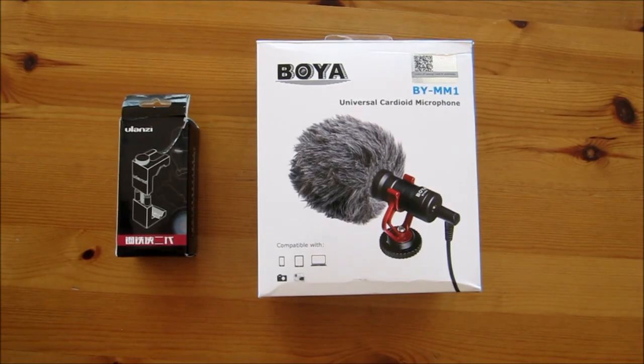Hi guys and welcome to another video. In this video I'd like to share with you a couple of items I've just bought that hopefully will improve my videos and especially the vlogging. We've got the Boya BY-MM1 Universal Cardioid microphone and the Ulanzi smartphone holder. So let's take a look at them.